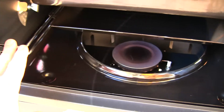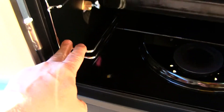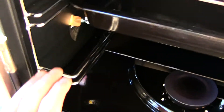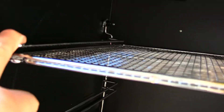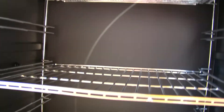One other thing I want to point out is you have different levels here. Here's the bottom level and here's the top level. You've got seven different levels total, so you have plenty of room to smoke different things all at once.